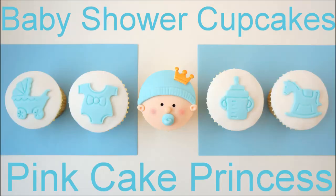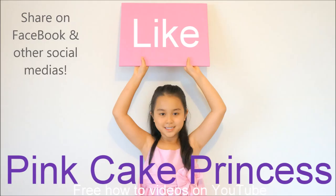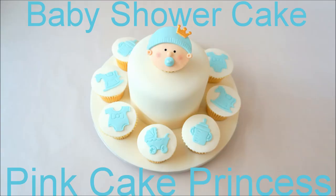And that's it — my baby shower cupcakes made using the plunger cutters. Hopefully you guys get a chance to check out the baby face cupcake as well. Don't forget to share on your Facebook and social media, and click the subscribe button if you want to see more cupcake video tutorials from my channel. Click here if you want to see the baby face cupcake, and also the small ice cake — I'll be uploading a tutorial for that soon too. Thanks again for watching, you guys have a fantastic day — bye for now, take care.